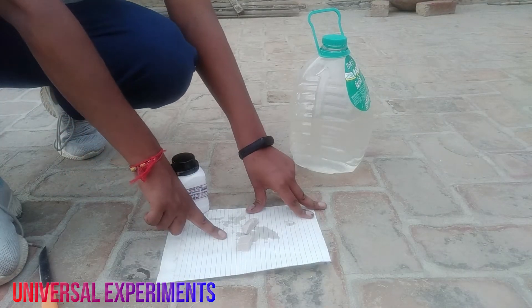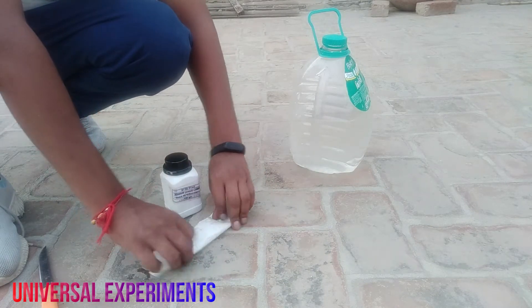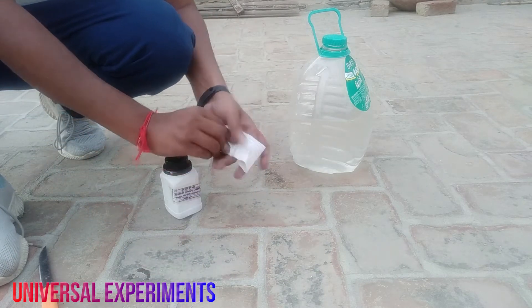Now we have released 2 sodium metal. Now let's wrap it up and put it in the bottle.